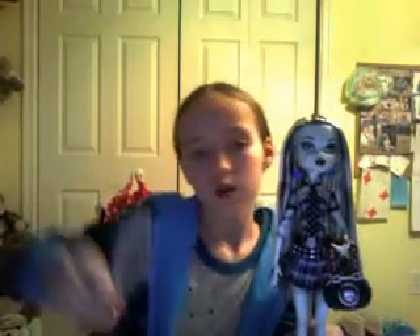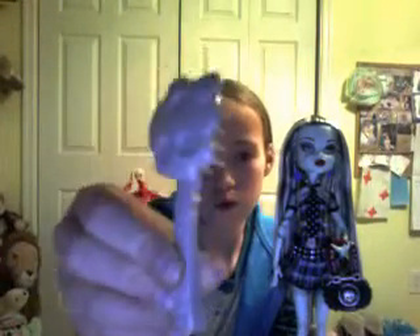This is her diary. And this is her brush. And this is Watson.